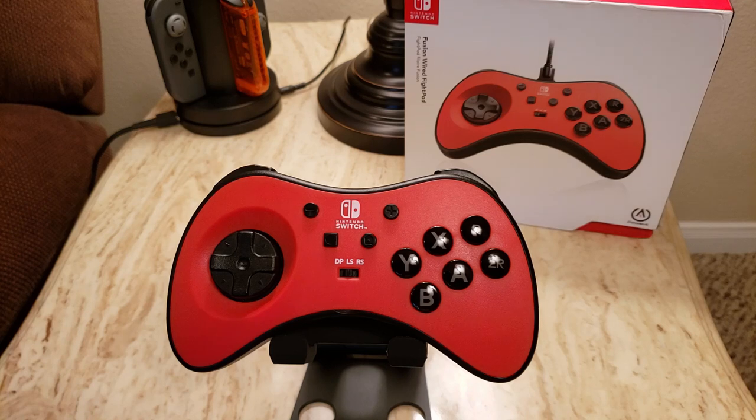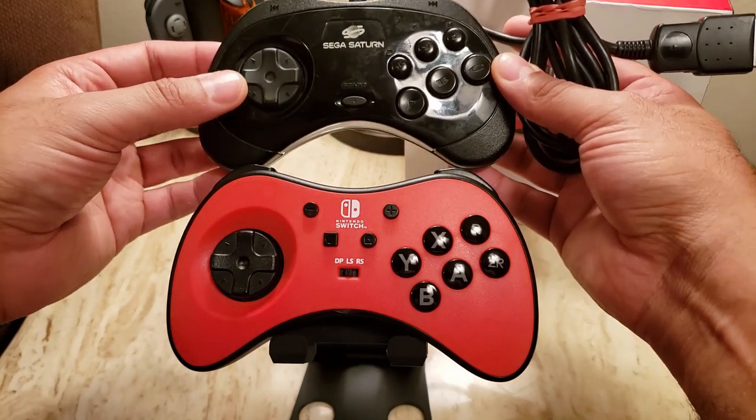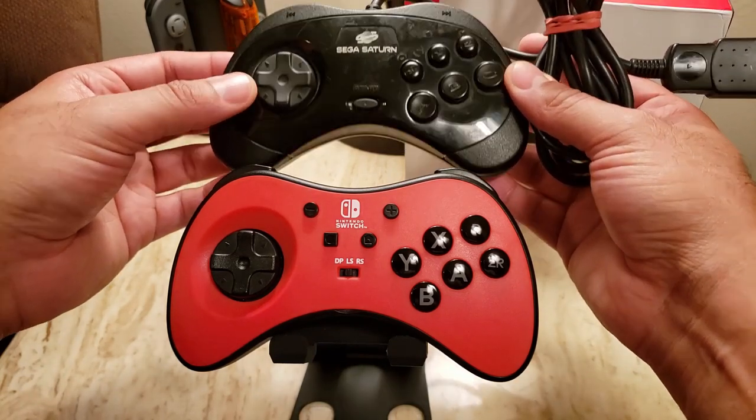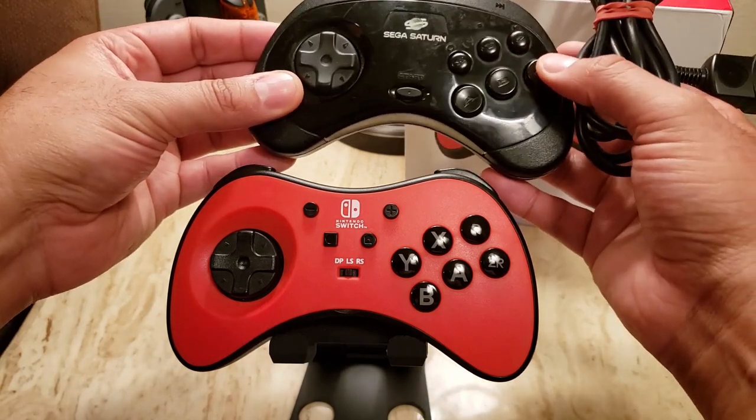I did have an example of the old Model 2 Saturn pad. You can see the main features — besides the overall shape — are the floating D-pad, and then they have the six face buttons here.